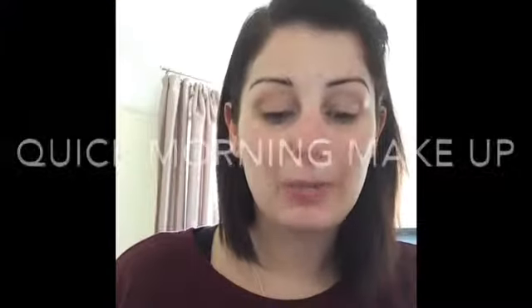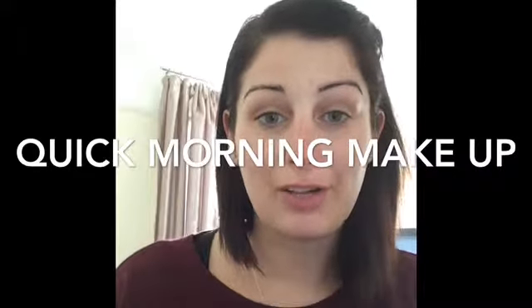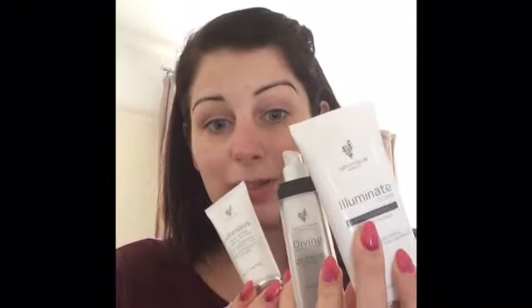Hi, Claire here, your Younique presenter. This morning I want to run through a really quick, easy rush-morning makeup routine, because we all have those days where you really haven't got time for makeup. But if you're anything like me, you don't want to go out looking bare-faced. I've already prepped — cleansed, moisturized, and primed using some lovely products, but that's a whole different story. So we're going to get straight on with it, and I'm going to time it to see just how quick it is.